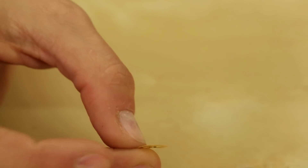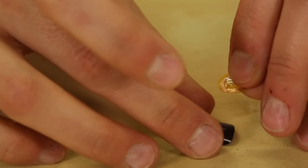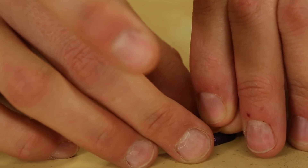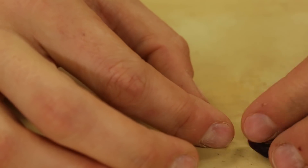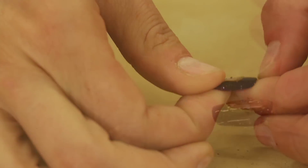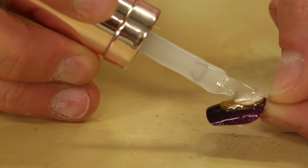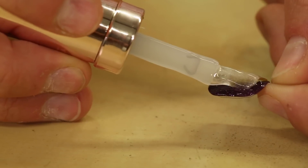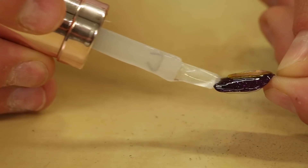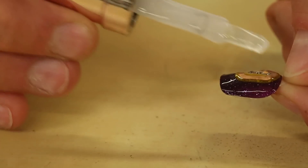First I'm just gonna take off the backing from my NFC nail sticker and then I'll place it on my nail where I want it. I like to have mine centered and towards the top. Then what you're gonna want to do is add a layer of clear coat. This is a good step to do just to seal in the NFC tag to the nail, and if you put on enough it'll keep it watertight so you can wash your hands without a problem.